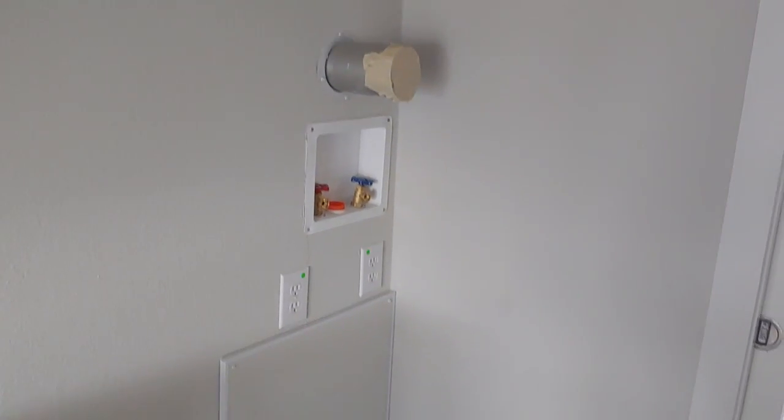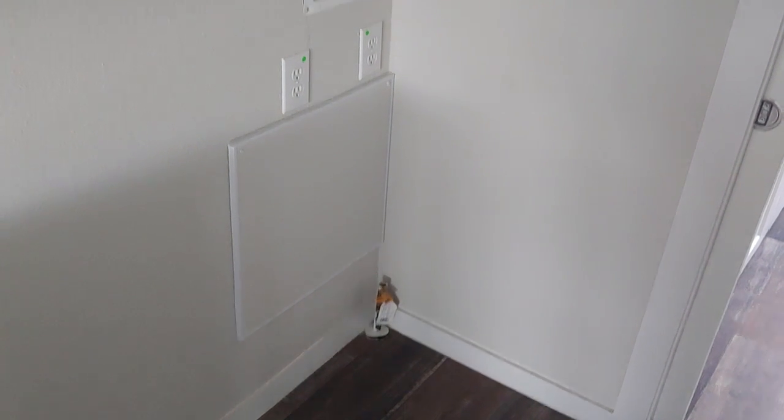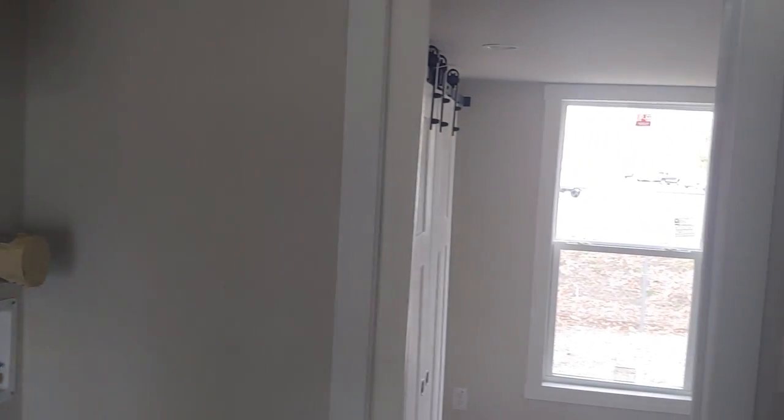You've also got a spot for the stackable washer and dryer. The dryer is gas so we can keep this at 50 amp service. If you want an electric dryer we can certainly do it, but you'll need to upgrade your power service to 100 amp.